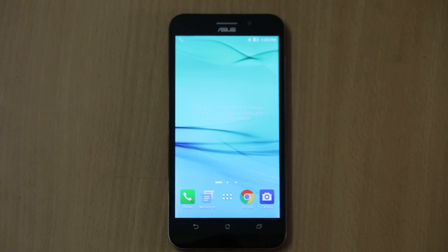Hi friends, this is Vivek from GadgetGuy4, and in today's video I am sharing the first impression with the Asus Zenfone Max.